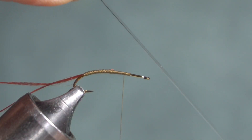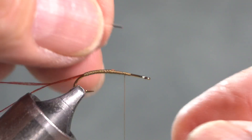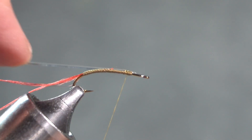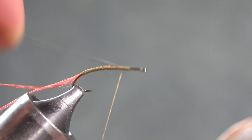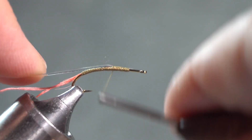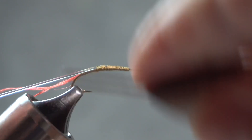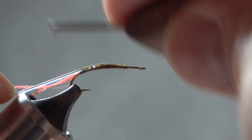Stretch cord is available in the jewelry making section of hobby stores. For hooks smaller than a 14, use a 0.5 millimeter stretch cord, and you have to tie that in nice and tight because you pull back on it and stretch it while tying it in. This is where I have to make sure my hook is secure in the vise. As I am wrapping the stretch cord, I am pulling on it and stretching it to make it thin. It's an interesting discipline with this fine wire bent shank hook to keep it from bending too much.